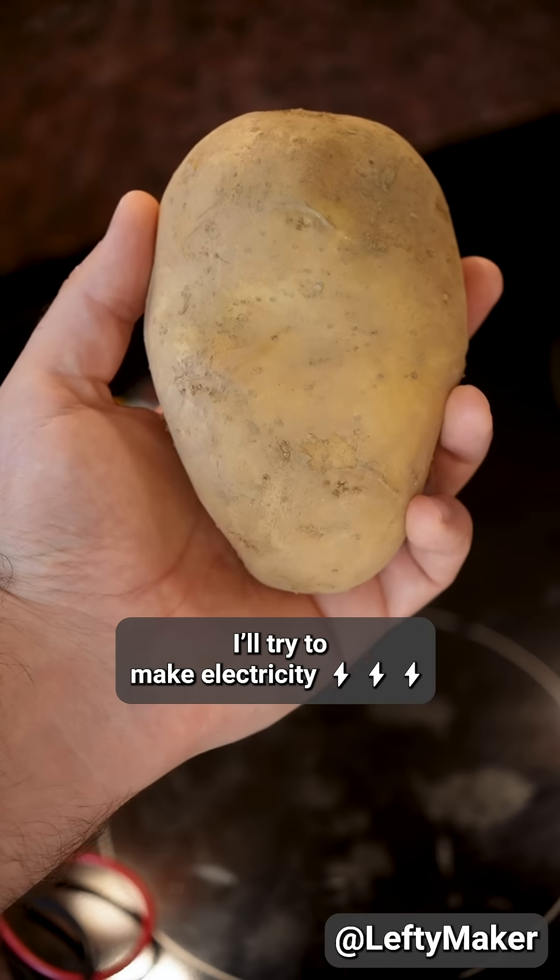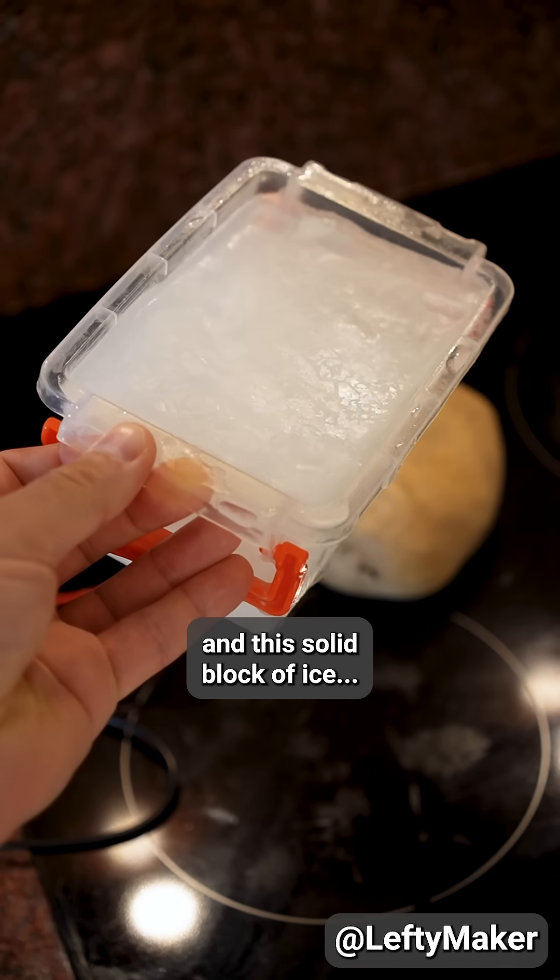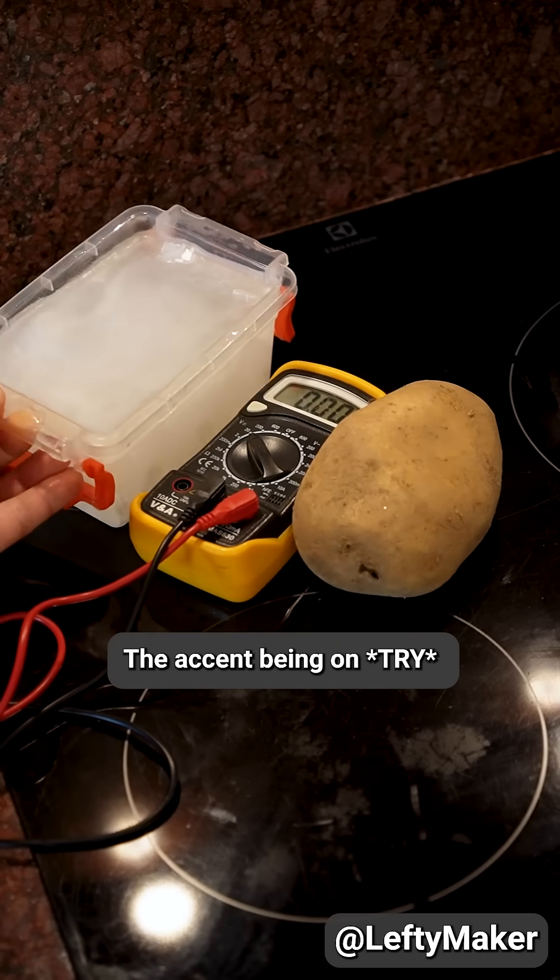I will try to make electricity using this potato and this solid block of ice. The accent being on try.